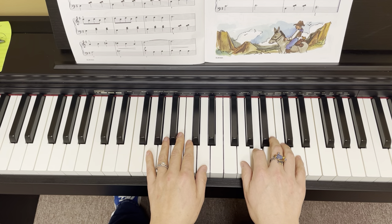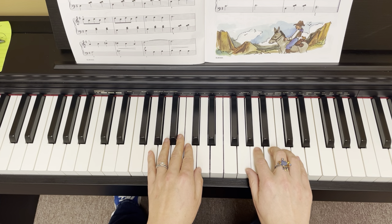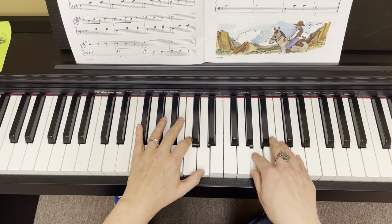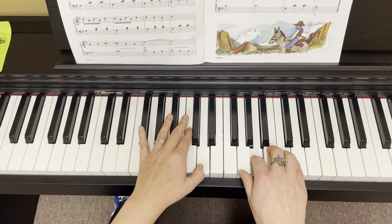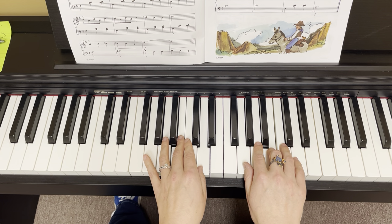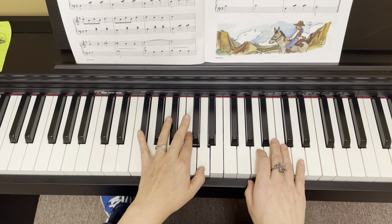We've got 3, 2, 1, 2 in the right hand. We've got a Boom Chuck Chuck and then an F sharp. And our Boom Chuck Chucks. Look ahead, we've got 4s and 2s. How'd you do on that one? Let's take another crack at the second line. We've got a 4 and 2, and we've got our F sharp and our 1 and the 2.